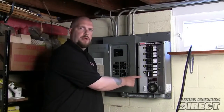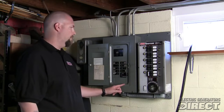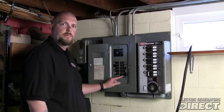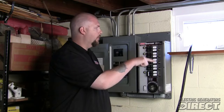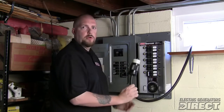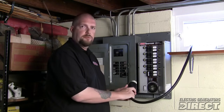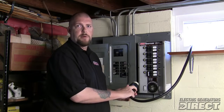Here we have a manual transfer switch which is hardwired to this main panel. It's currently backing up all these circuits here minus the air conditioning. We have a portable generator sitting outside with easy access through a window to bring the power cord. For certain applications, if you don't have easy access to the manual transfer switch, you will need a power inlet box.